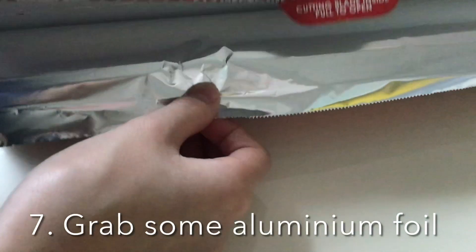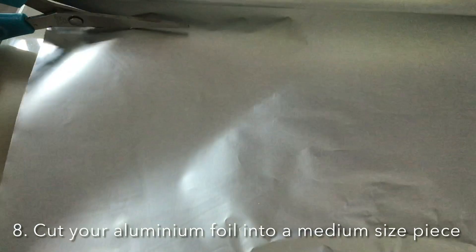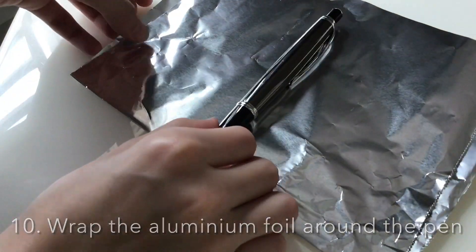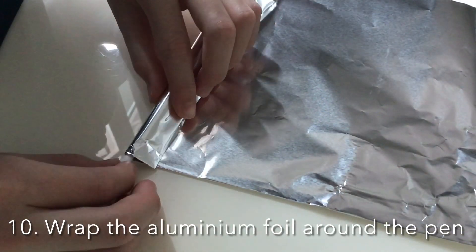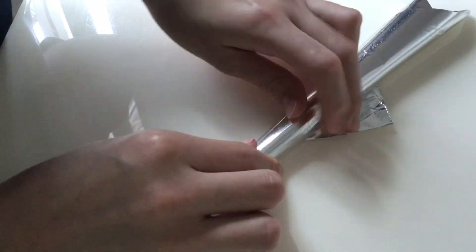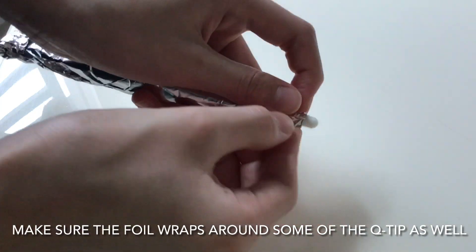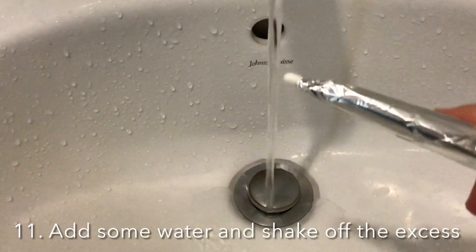Then, grab some aluminum foil. Cut your aluminum foil into a medium-sized piece. Fold your aluminum foil in half. Wrap the aluminum foil around the pen, making sure the foil wraps around some of the Q-tip as well. Add some water and shake off the excess.